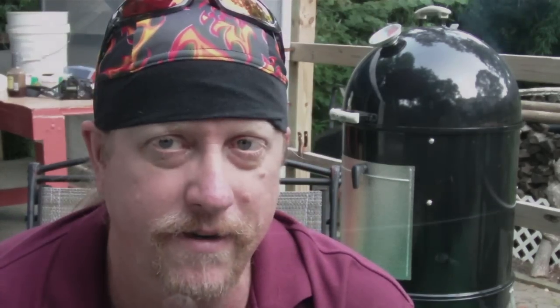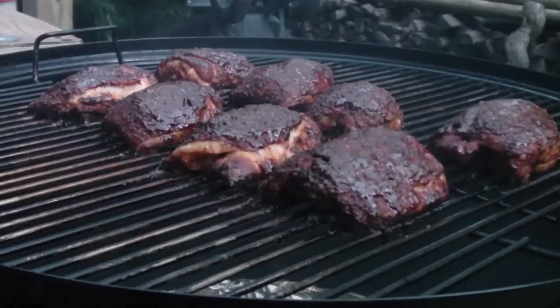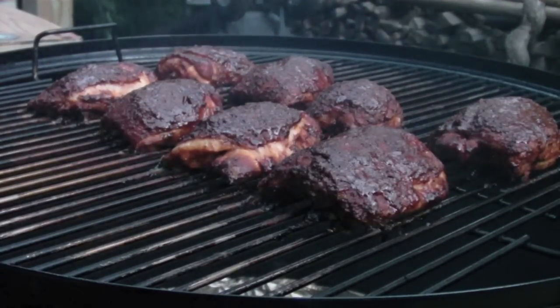The eight chicken thighs on the Weber Smoky Mountain have reached an internal temperature of 165. I'm going to take them off and put them in an aluminum pan before I start just pulling them apart. Making leftovers in advance is the way to go. It smells good — yeah, those are looking real nice.